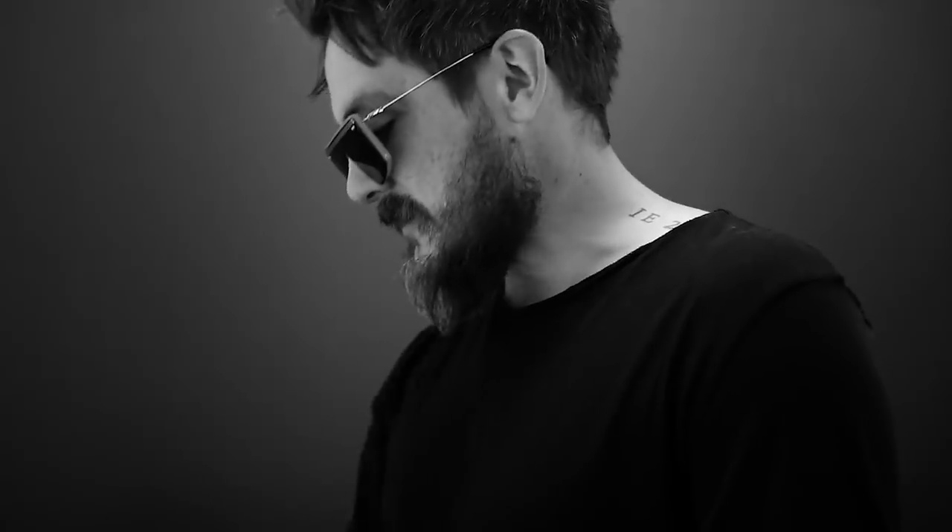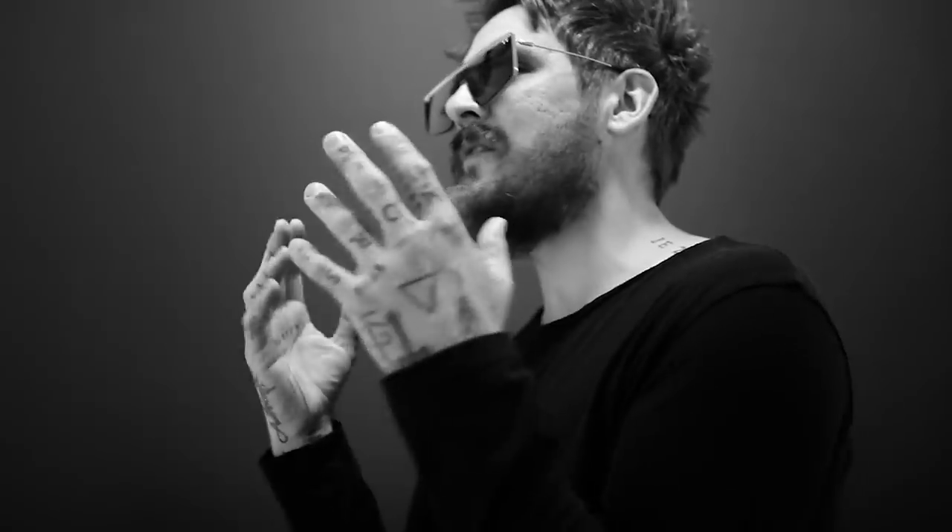If you don't know who I am, I am Daniel Madison. I am a creator, performer, and teacher of magic, sleight of hand, close-up deceptions, specifically with playing cards, typically my very own playing cards. And I know I haven't done enough free tutorials on this channel.